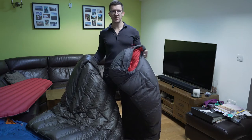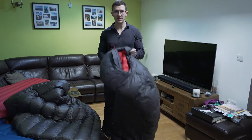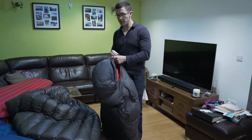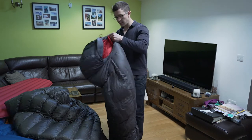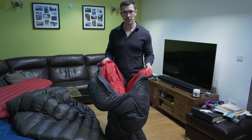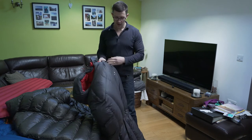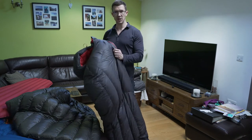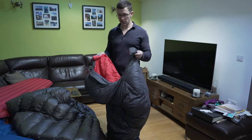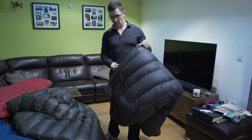The main advantage of a sleeping bag over a quilt is you can control your microclimate a lot easier. Because everywhere is tucked in, you get baffles around the neck area, you can put your hood up. Because it's sealed at the bottom and around the sides, it's much easier to maintain a microclimate. The microclimate is all about keeping warm air in, cold air out, and keeping warm air away from the surface of the material where cold air can brush against it. The more ability you have to maintain your microclimate, the warmer you'll be.